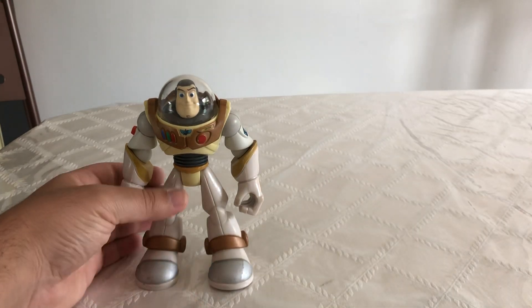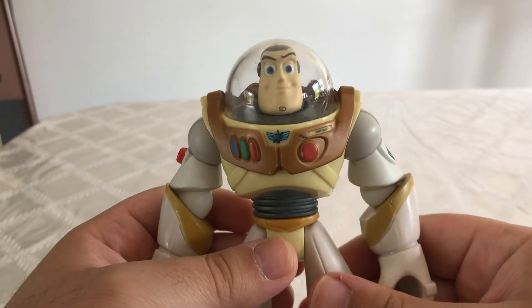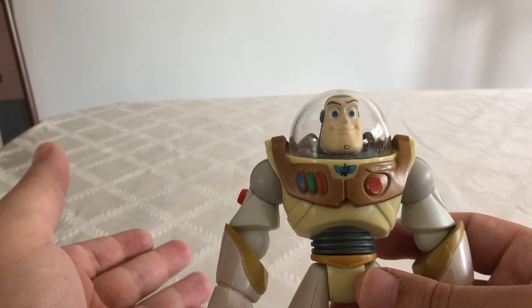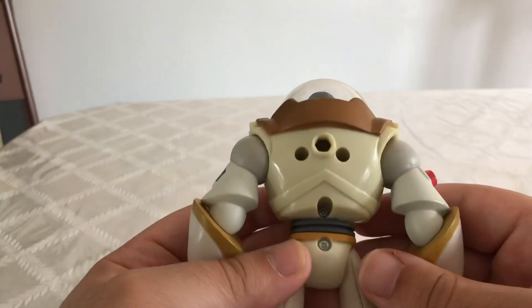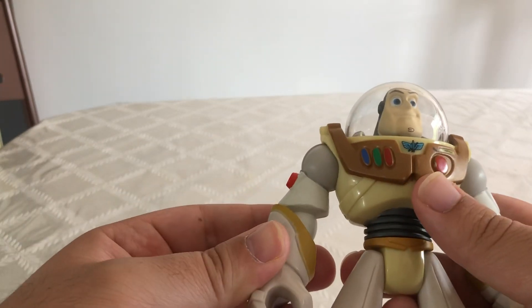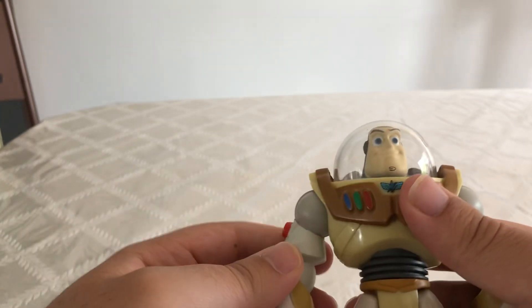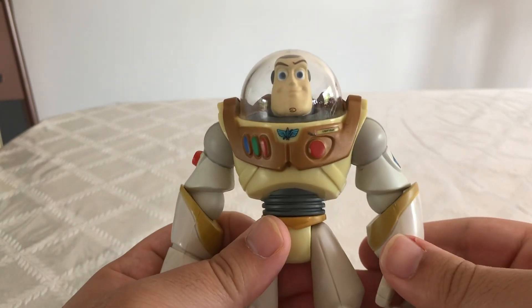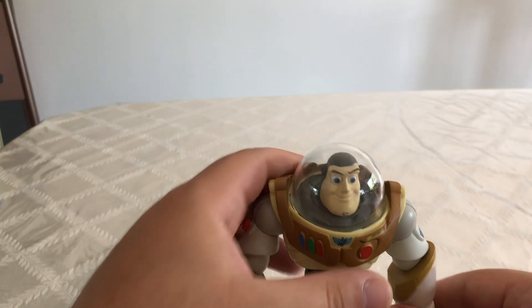This guy right here I would recommend picking up, but I would definitely recommend picking him up in green — not yellow — because in the movie Buzz is green and purple, and that version actually comes with his wings. The blue version of this I believe comes with like a water gun or a water squirter of some sort, but I wasn't really a fan of that.